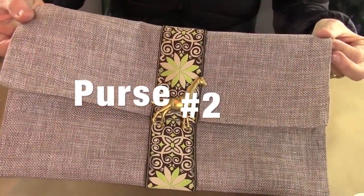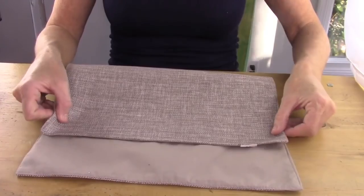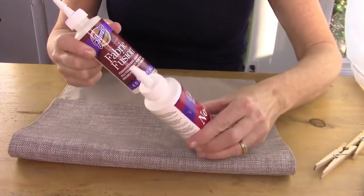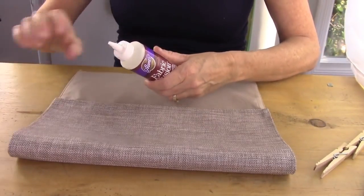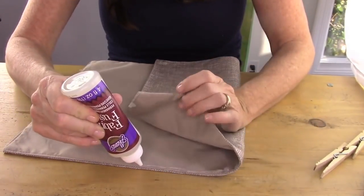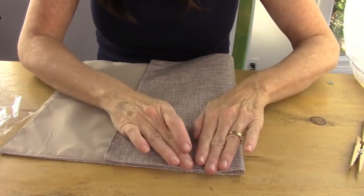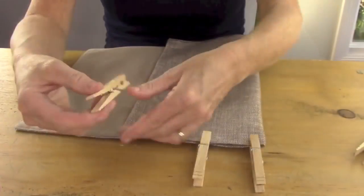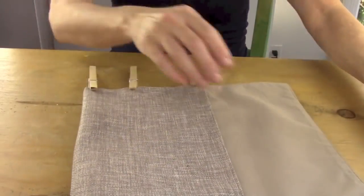Now it's time for purse number two. Start with your placemat right side facing down, put the bottom part up three quarters of the way, then flip the top down the remainder. Take fabric glue — you can use either fabric glue or a glue gun, and I'll show you both ways across all three purses. Put a bead of glue along the side and close it. Then put some clothespins along the side to hold it — even a chip clip would probably work. Do the same thing on the other side.